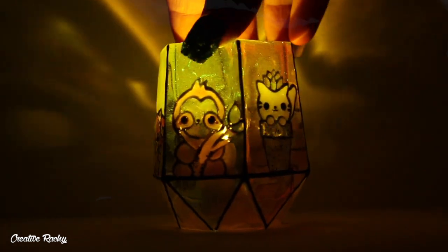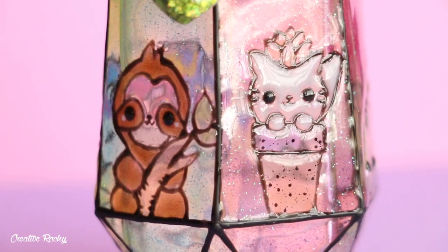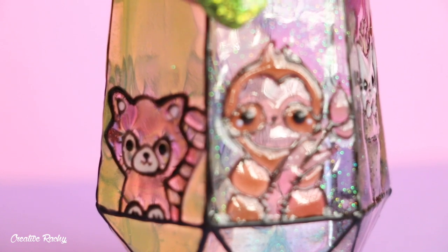That is all I have for this video. If you enjoyed, please don't forget to give it a big thumbs up and also subscribe to my channel for lots more crafty videos. Thank you so much for watching and I'll see you next time. Bye guys!